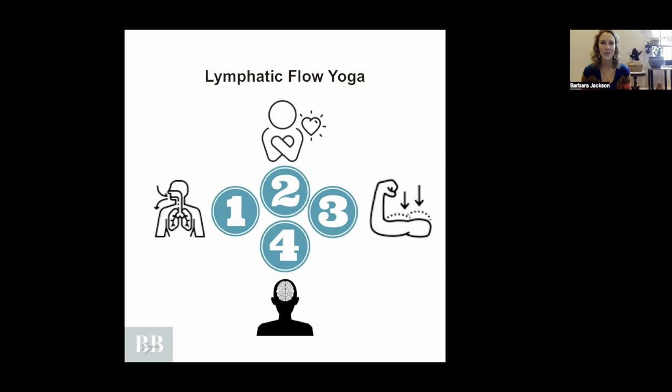Hello and welcome to this Lymphatic Flow Yoga presentation. My name is Babs. I am doing this for Matt at Lymph United — he's one of my good friends that I met through the lymphedema community, and we decided to put this collaboration together to share this tool with his community. He unfortunately can't be here today because we had a relative pass away, so we're sending him a ton of energy and love. I hope this practice connects you and helps you feel better.